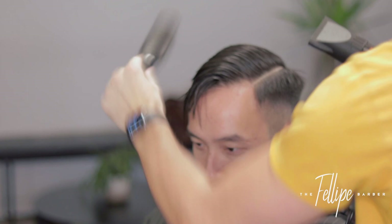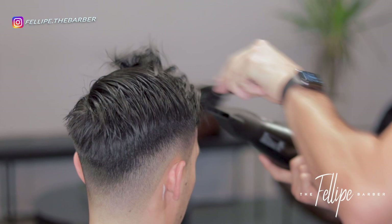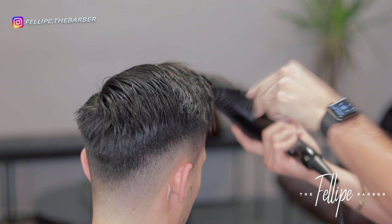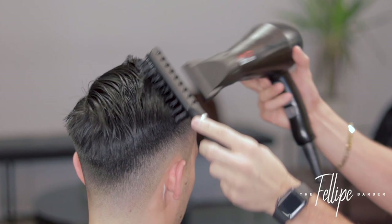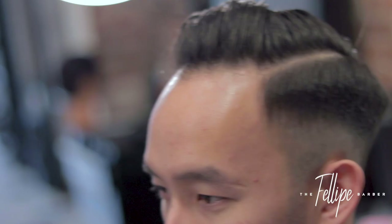The haircut is completely done at this point. I'm just going to throw on a little product and start styling the hair. I've been using a lot of Blumaan products lately — in this case I used their pomade, the purple one. I forgot the exact name but I'll drop a link in the description below.